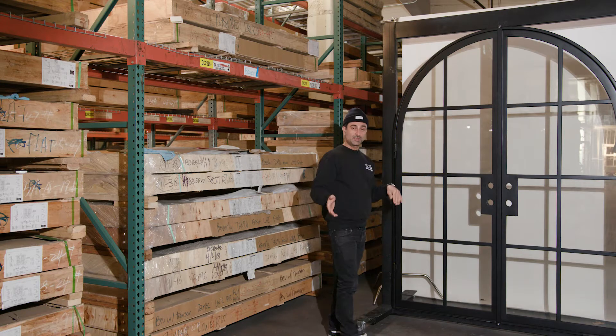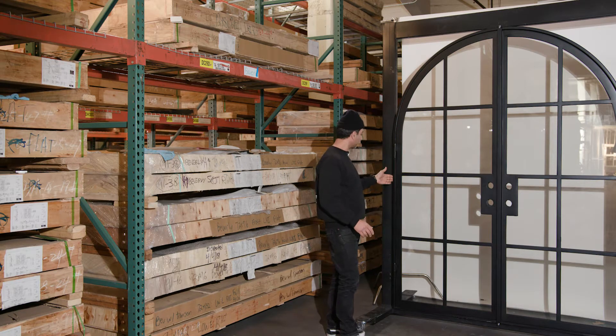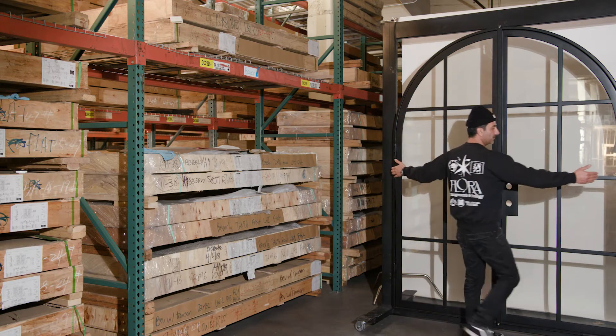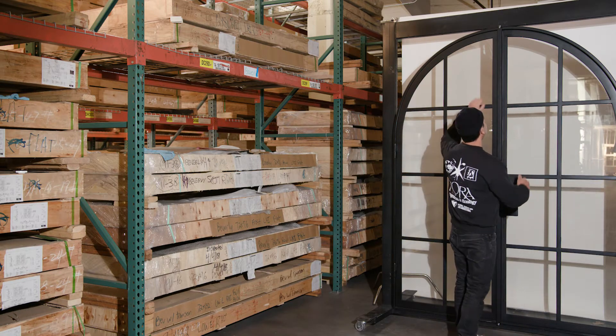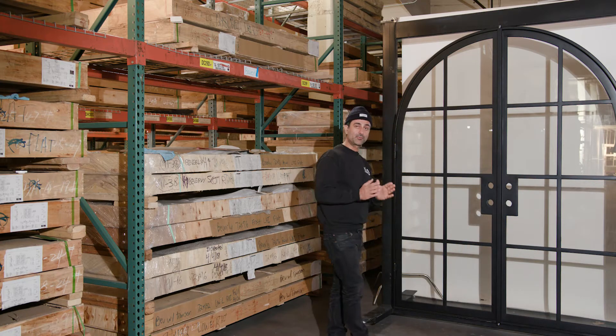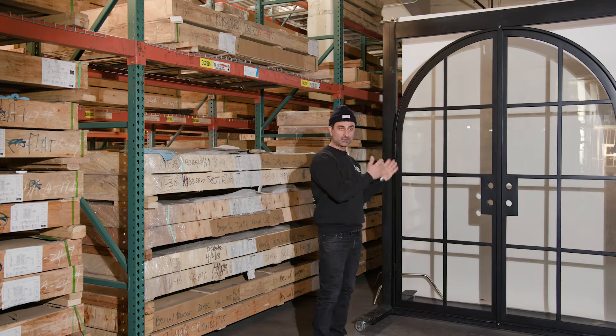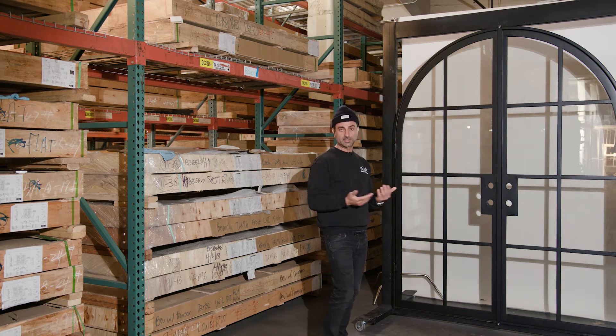This is a 72x96 inch door and we measure from outside to outside door measurements, and then all the way to the top of the peak to the bottom of the threshold is 96 inches. Rough openings should be half an inch to one inch larger than the door so you can install it properly.